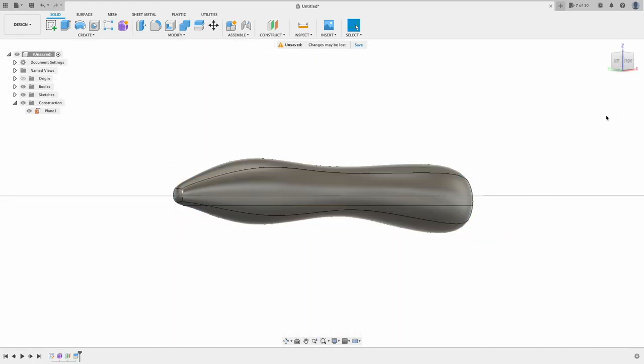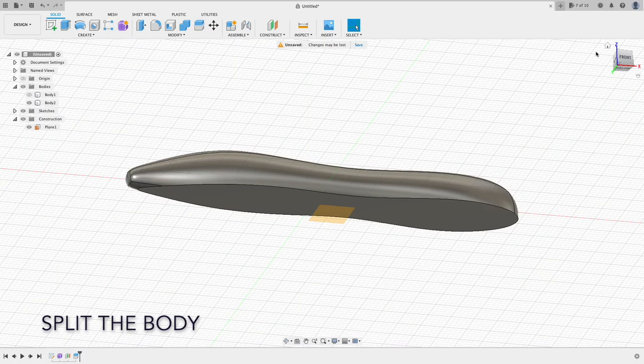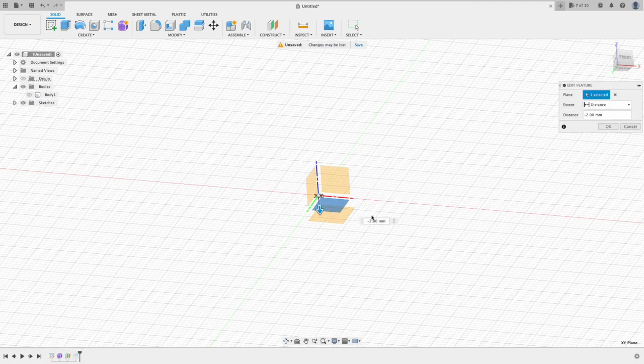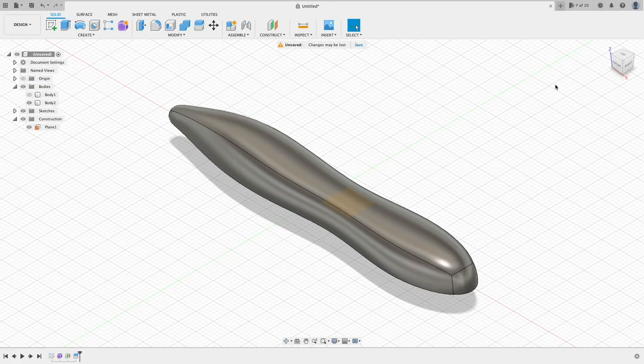Now split the body. As you can see, I did not split right at the XY plane, but a little offset from the XY plane, because I want to have more than just half of the cross section. This will make the bait more natural looking.